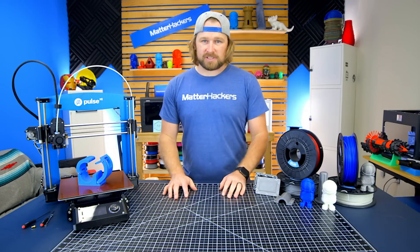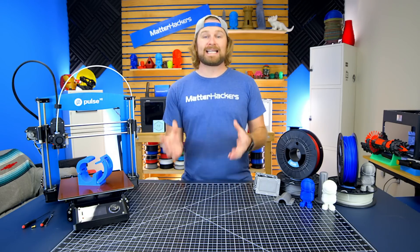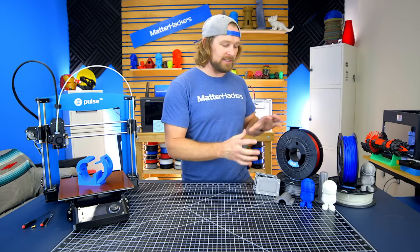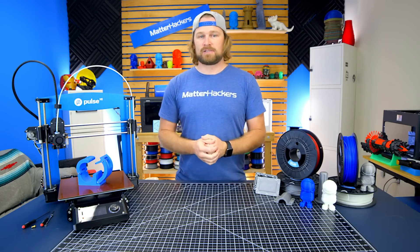The best uses for Nylon G are things that just need to be tough. They need to be durable. They need to last a long time. The shock and impact absorption of Nylon G is remarkable, and that durability can really save you in a lot of aspects.